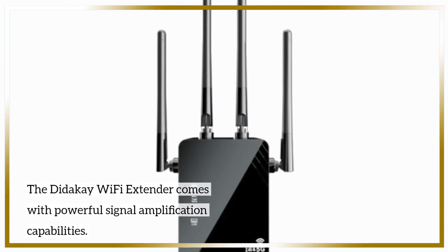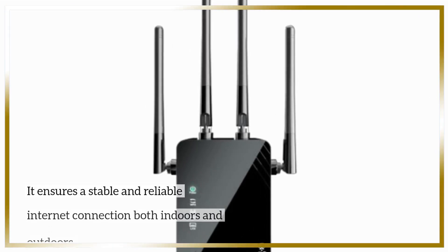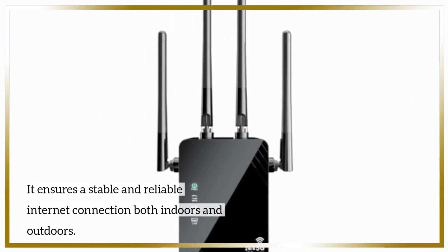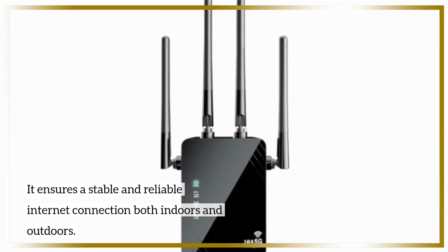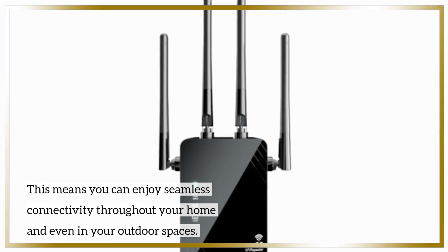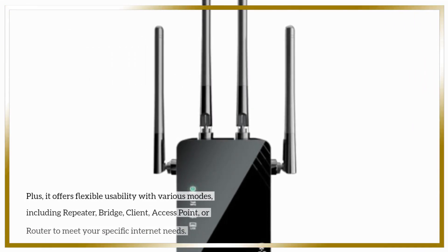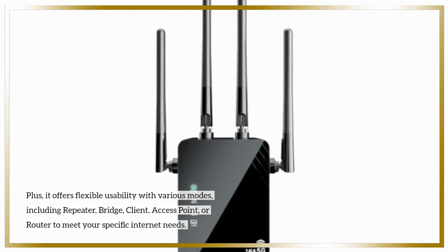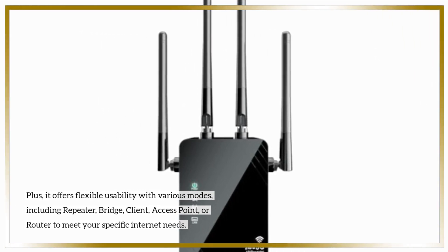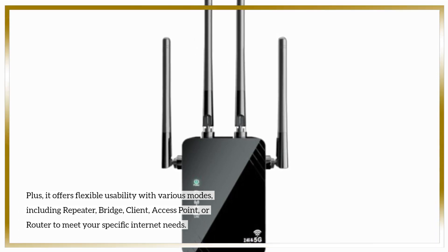The Didike Wi-Fi Extender comes with powerful signal amplification capabilities. It ensures a stable and reliable internet connection both indoors and outdoors, so you can enjoy seamless connectivity throughout your home and even in your outdoor spaces. Plus, it offers flexible usability with various modes, including repeater, bridge, client, access point, or router, to meet your specific internet needs.